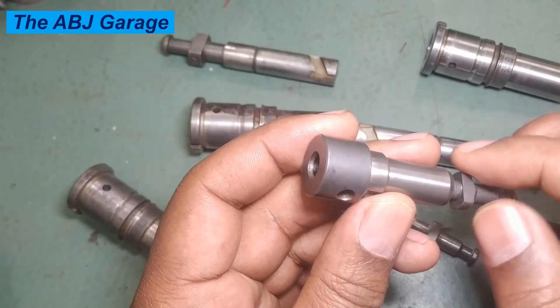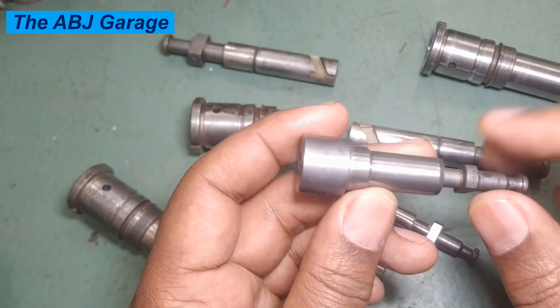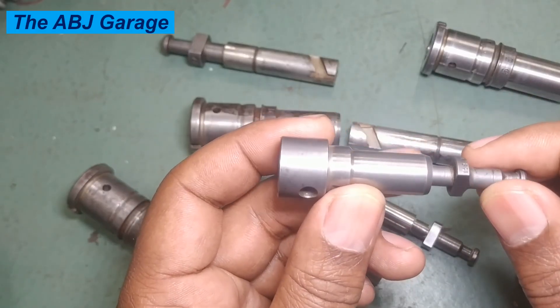Inspecting the diesel injection pump plunger and barrel assembly is very crucial for ensuring proper fuel delivery and engine performance. Now let's have a look at what can be done in order to properly inspect the plunger and barrel assembly.